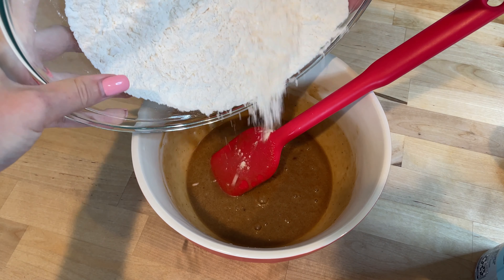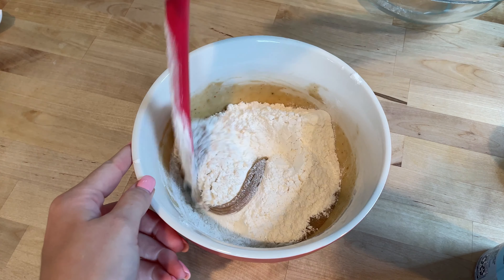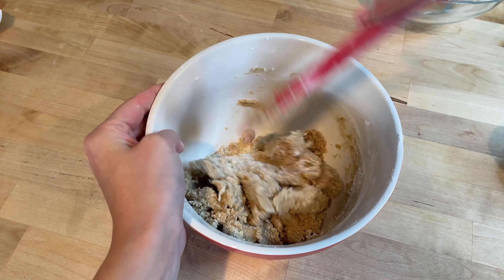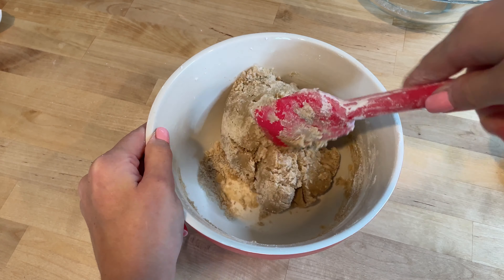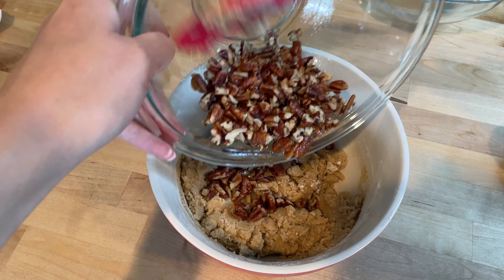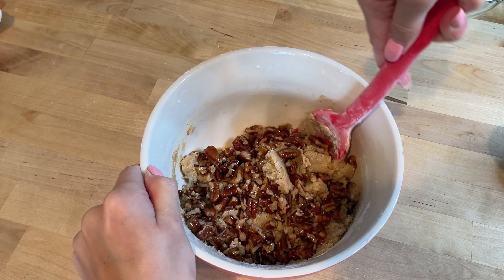Slowly incorporate the dry ingredients into the wet mixture, stirring just until the flour is fully absorbed and no dry streaks remain. Fold in the toasted pecans, making sure they are evenly distributed throughout the dough.